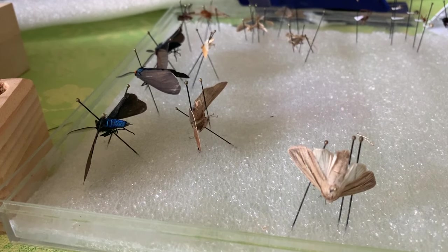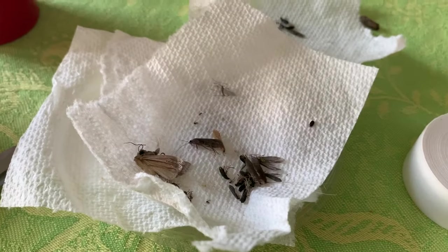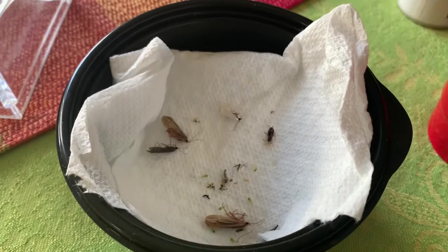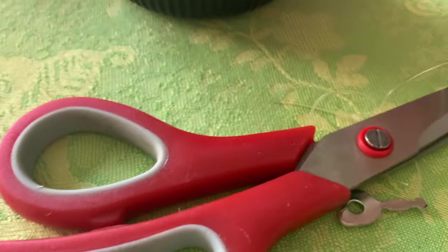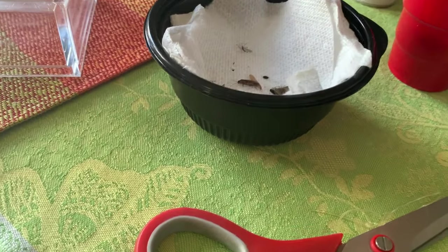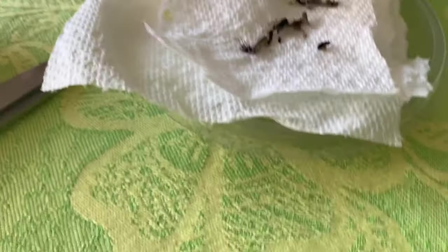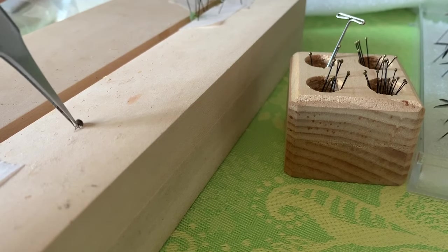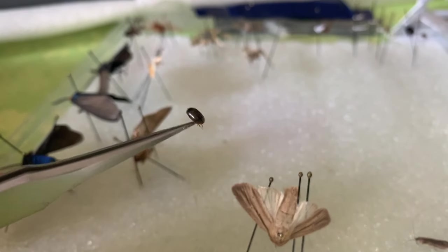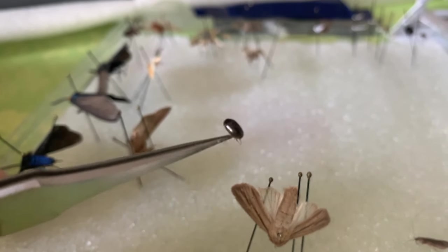Now let's see if we can do a beetle. When the bugs are in the freezer, I put layers of napkin in between. I put the bugs in, add a napkin layer like this, then put in the next layer and another layer. So I picked a little beetle out — can we pin the beetle? Absolutely. Here's our little beetle.